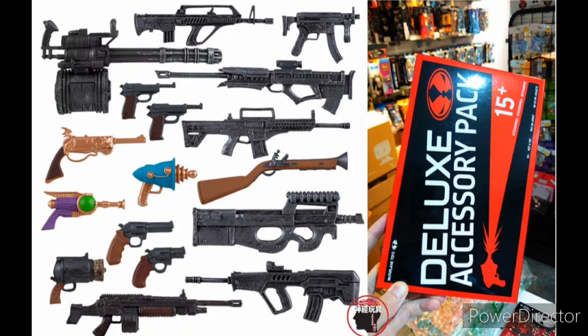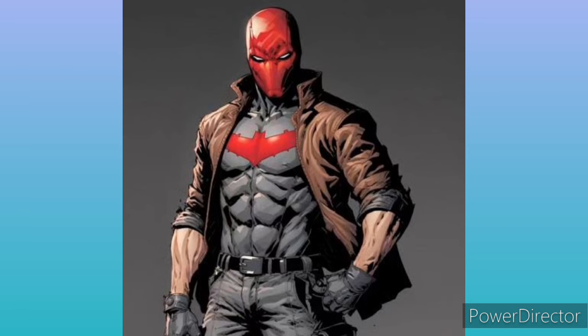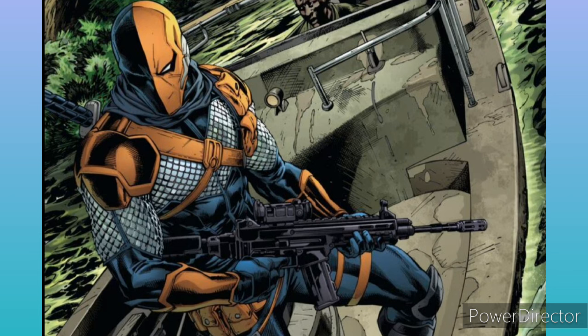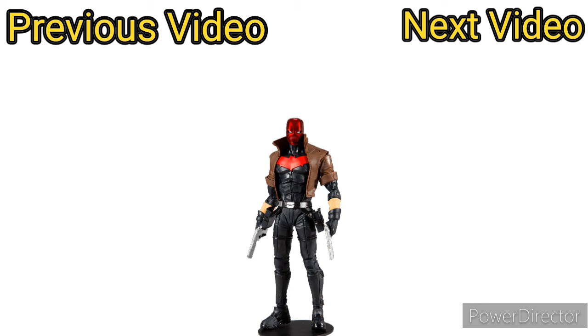Honestly, it's all thanks to McFarlane. McFarlane was fighting against WB — he even put out those gun accessory packs that come with a bunch of guns, which was a direct response to WB telling him he couldn't include them in the figures. So figures like Red Hood and others who actually use guns are going to be put in the Collector's Edition instead of the typical DC Multiverse line. It's a bit more expensive — around $30 — which sucks, but I guess that's the only way we're going to get figures that actually need guns.